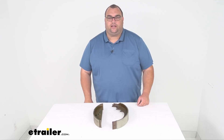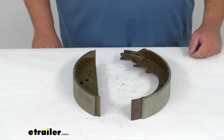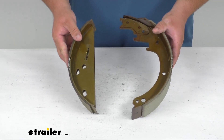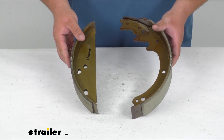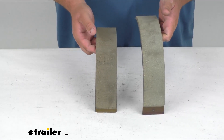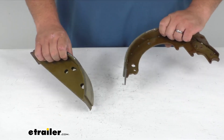Hello neighbors, Steve here with thetrailer.com. Today we're looking at replacement brake shoes for your Dexter 13 inch free backing hydraulic trailer brakes. These shoes work with either the left or right hand, just depends on how you install them. You're going to get one complete wheel set.